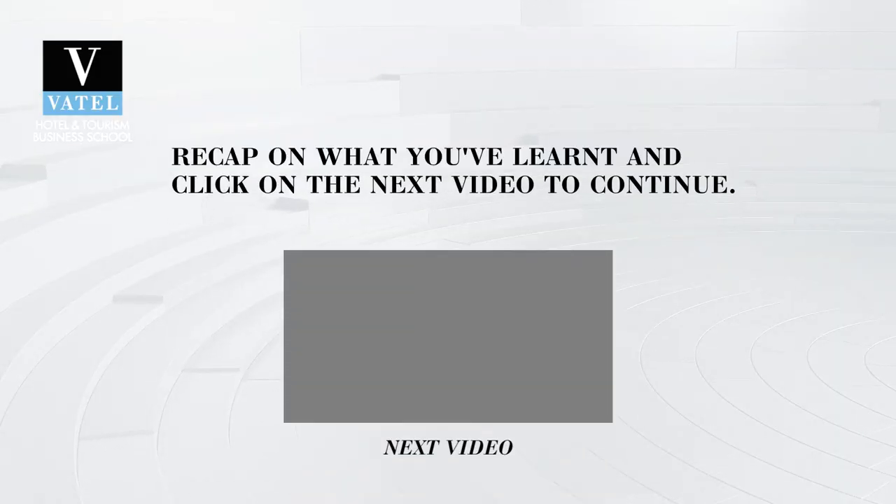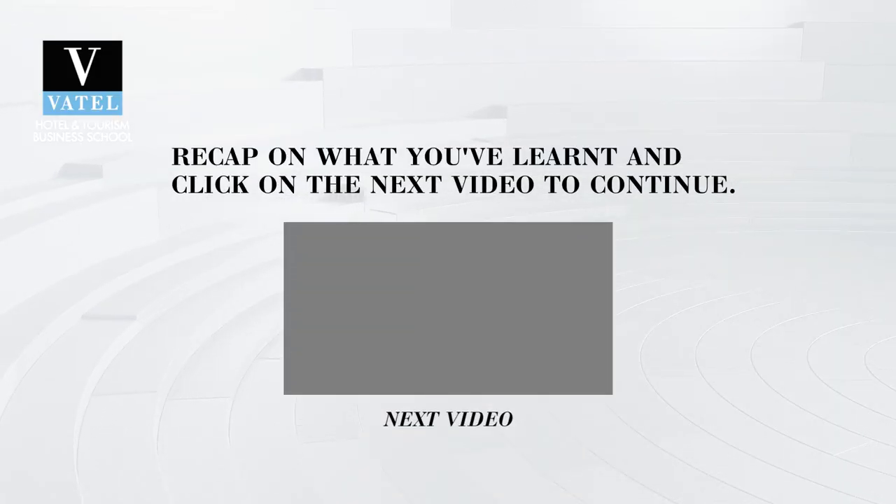Now, we have spoken about various key concepts. Before moving on to the next video, take some time to reflect on the topics, and we will be introduced to new concepts in the next video.